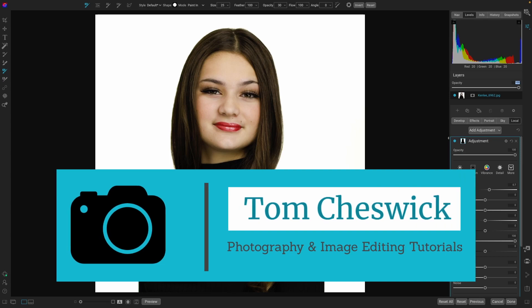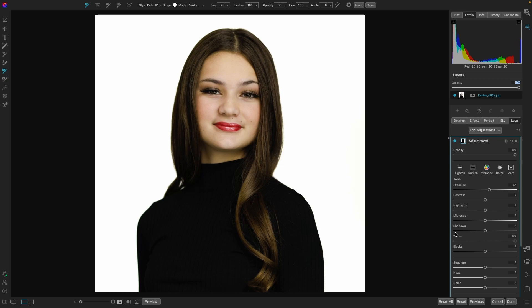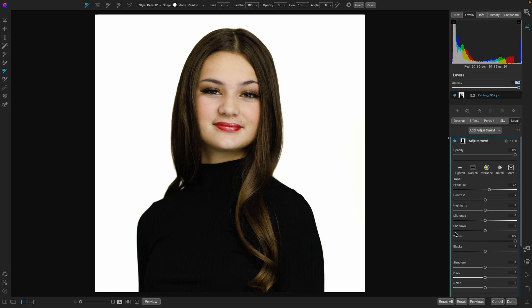Thanks so much for joining me. I hope you enjoyed this tutorial. If you did, be sure to give it a thumbs up. If you have a question, be sure to leave a comment down below. Also, if you have any suggestions for future videos that you need help with, let me know in the comments below too. I had a great time at Eli Infante's workshop — spent a couple of days with him and he was kind enough to let me film him. He provided some pro tips to share with my YouTube channel. I've already made one of them and it's on high speed sync photography. Eli is an amazing photographer and instructor, and that's why he's a Westcott top pro. Be sure to watch it and keep an eye out for more content. Take care.